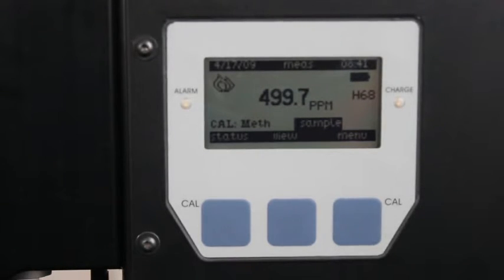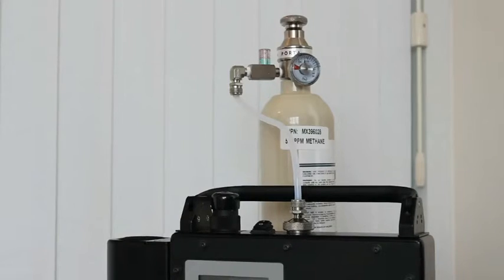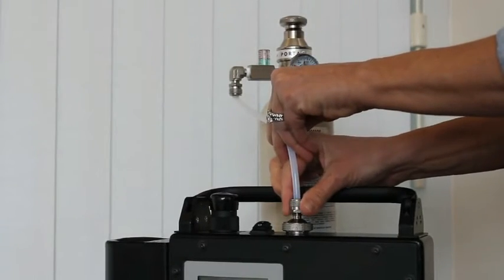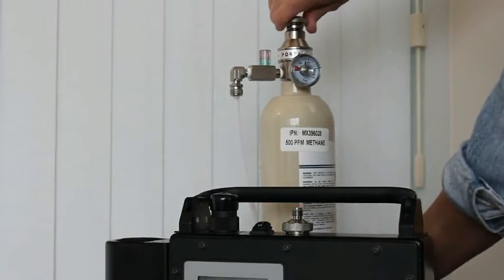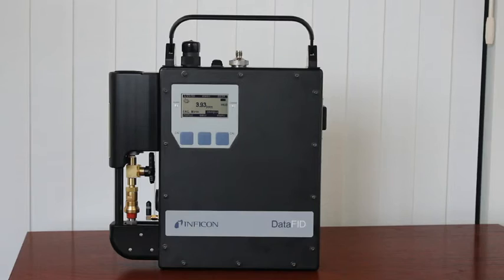Allow the reading to stabilize. The unit is calibrated properly if the reading is between 490 ppm and 510 ppm. Remove the adapter that comes with the flow match regulator from the DataFID inlet. Close the flow match fitting by turning the valve counterclockwise. Your unit is now ready for sampling. If you are following Method 21 protocol, continue to measure the calibration precision as stated in Method 21.